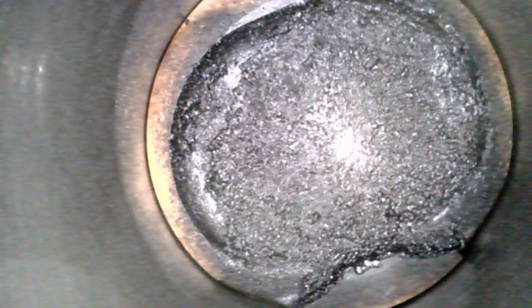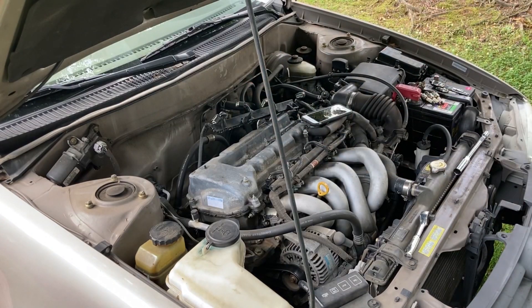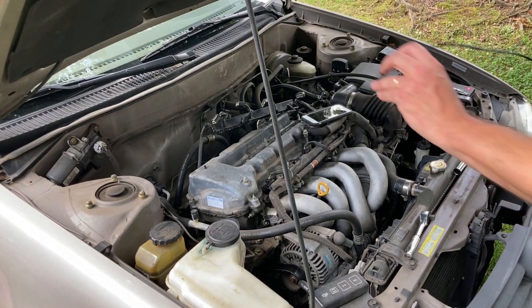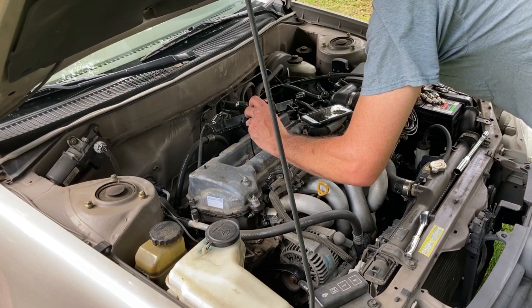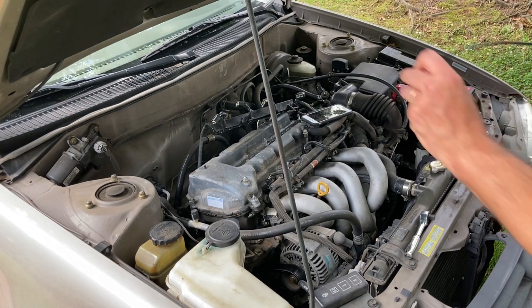Here's cylinder number one looking straight down in it. We'll go ahead and do all the cylinders looking straight down in them. And then we'll try the mirrored lens. I guess I need to go to cylinder number four first since it's at the bottom of its stroke. Let's go ahead and do it.